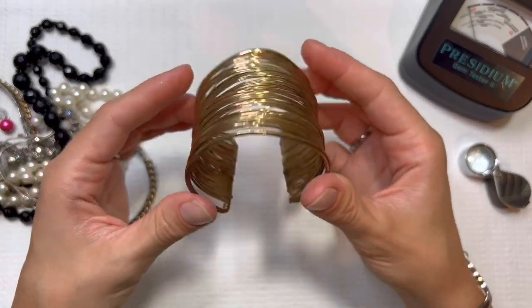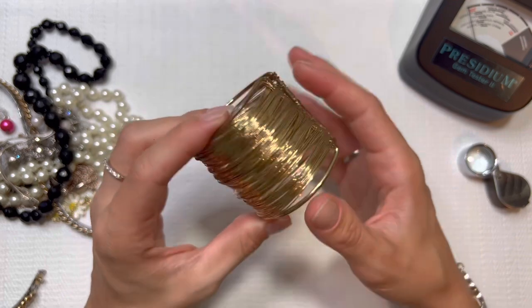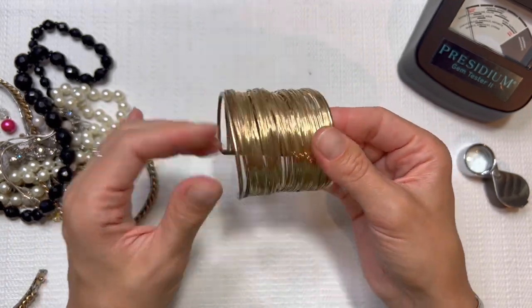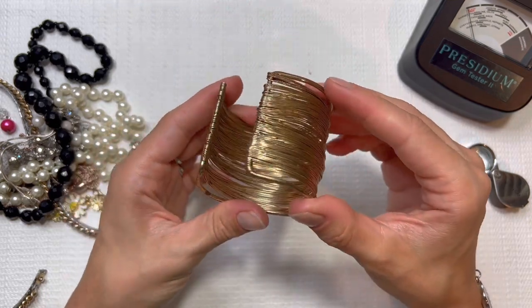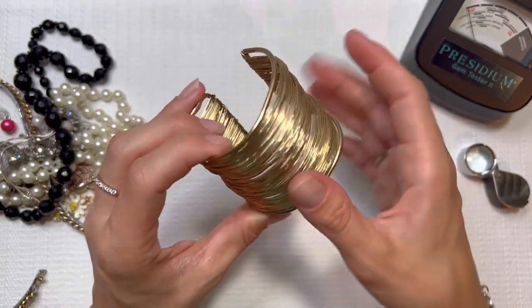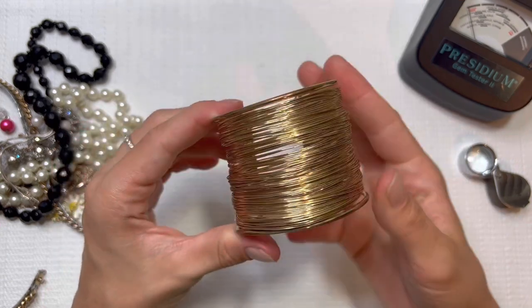I'm also going to be posting my office tour this coming week. I had to take this Wednesday off because packing for five people and getting my house ready is a lot, but I will be posting next Wednesday a little office tour for you guys — I'm excited for you guys to see that. I love this bangle. It's like wire wrapped — I like it a lot. I'll do this one for three.